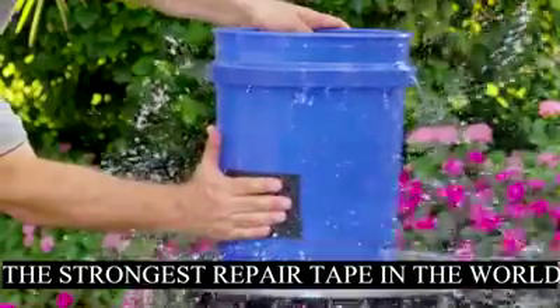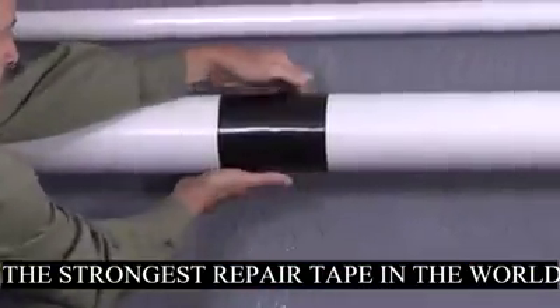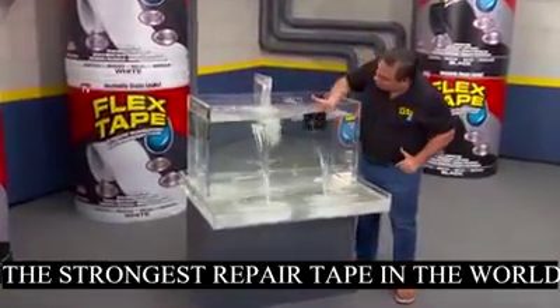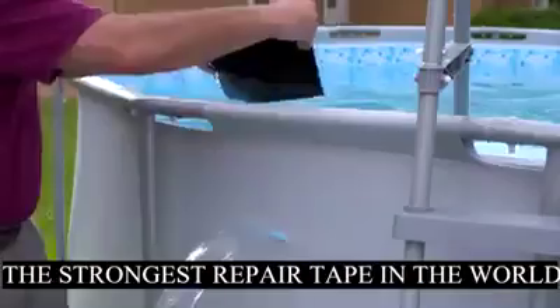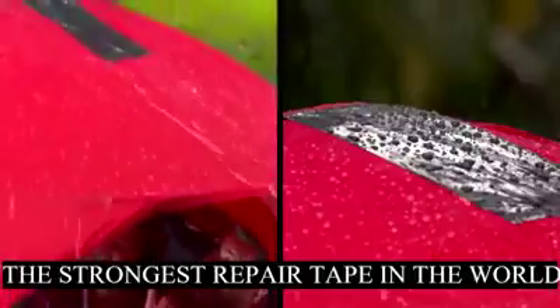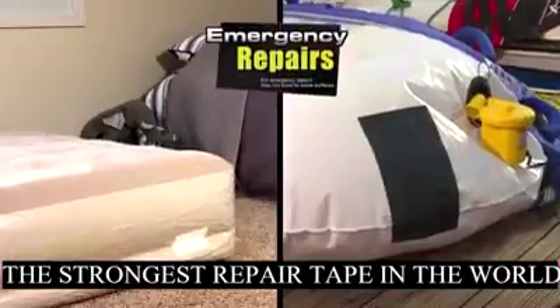Flex Tape grips on tight and bonds instantly, stopping the toughest leaks. Its powerful adhesive is so strong it even works underwater — now you can repair leaks in pools and spas without draining them. Flex Tape is perfect for marine, outdoor, and camping gear, and you can even make emergency repairs on air mattresses and inflate them.